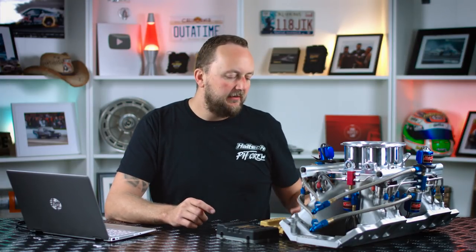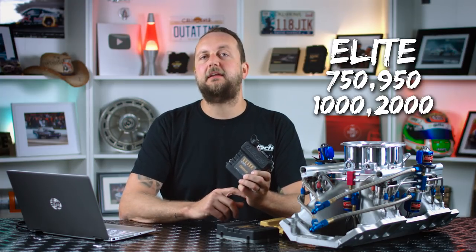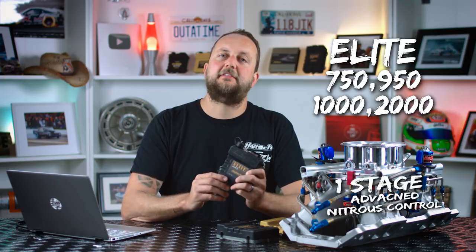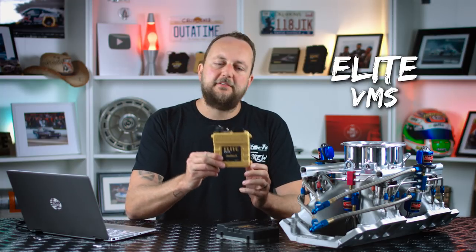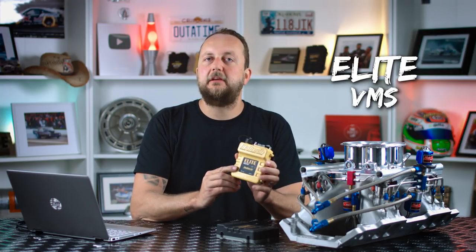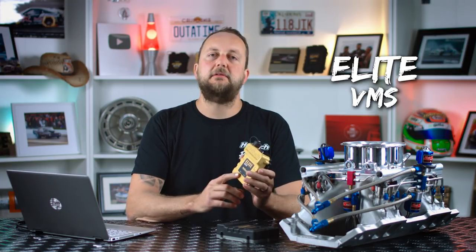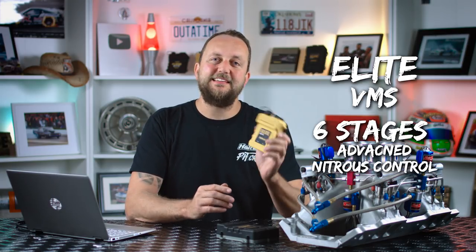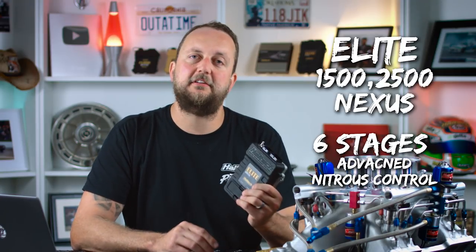For a single stage of advanced nitrous control, something like the Elite 750 and Elite 950, Elite 1000 series and Elite 2000 series all do one stage of advanced nitrous control. The VMS is the ignition-only controller for cars that are mechanically injected or carburetted — a lot of the big race cars. It does up to six stages of advanced nitrous control. The Elite 1500 and 2500 series, as well as the Haltech Nexus ECU, all have six stages of advanced nitrous control.